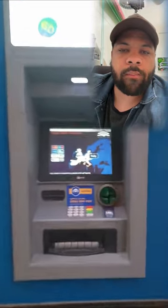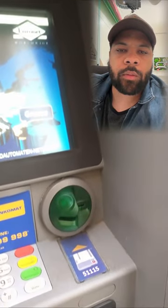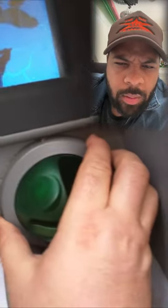I posted on my LinkedIn a little while ago about someone that actually deconstructed an ATM skimmer. I noticed that there's a little bit of glue right here, and just because I'm paranoid with cybersecurity, I decided to go ahead and give it a tug.